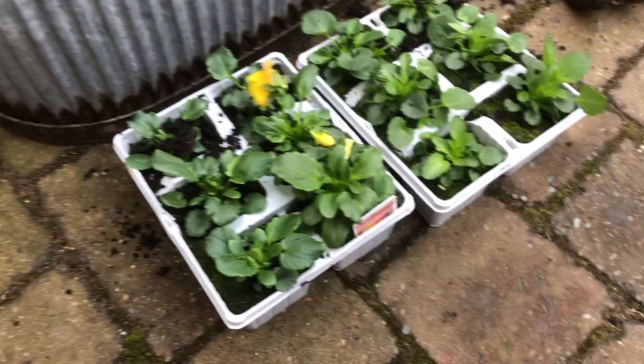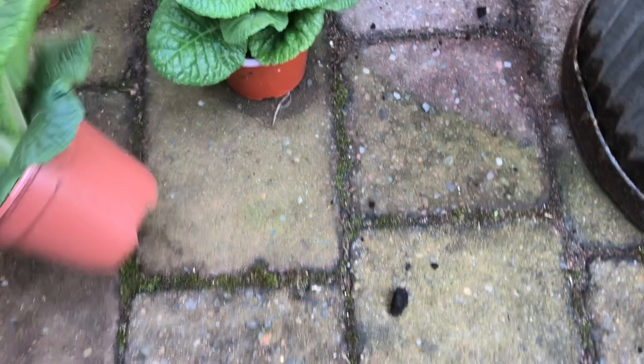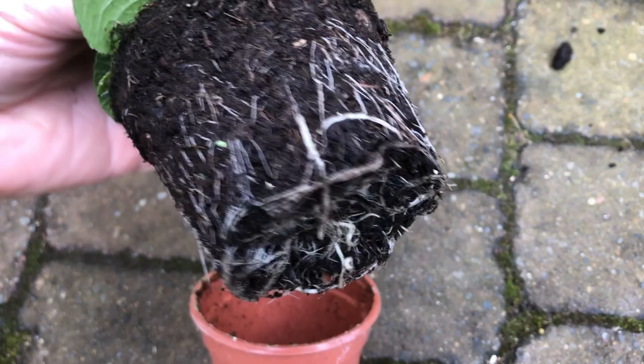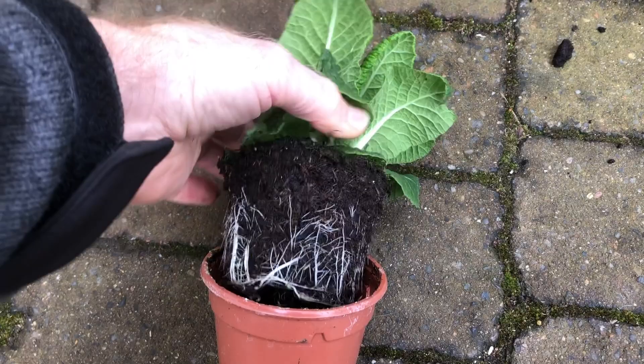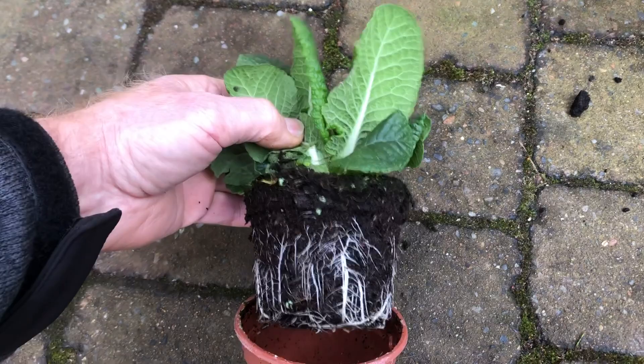When you buy a plant, just tap it out and have a look around, because vine weevils generally come to the edge of the compost — the edge of the root ball. So they'll come up to the plant pot and then just work their way around the perimeter of the root ball, and you'll see a little tunnel and the chewed roots that they've worked their way through.